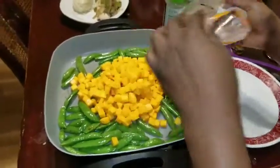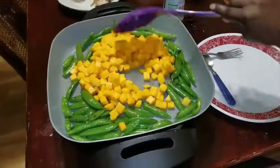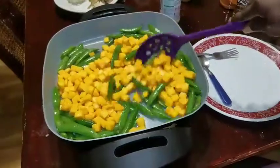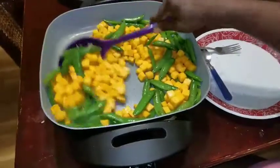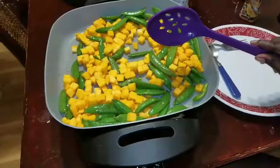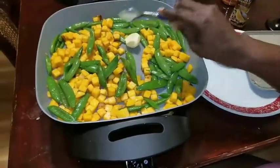For a second there I thought that was carrots or cheese! I'm just going to let these cook a little. I don't know if anybody has had butternut squash, but it's supposed to be good. I'm going to add a little butter in here.